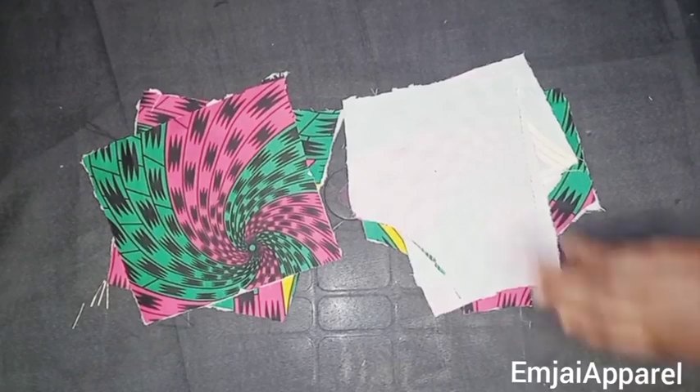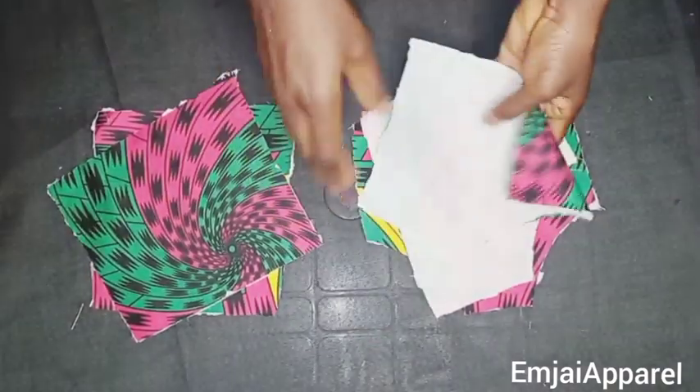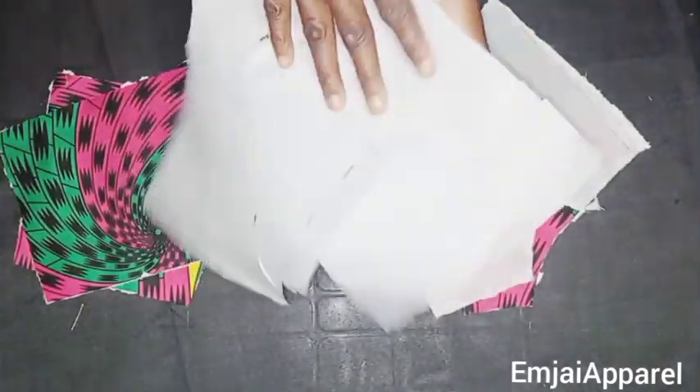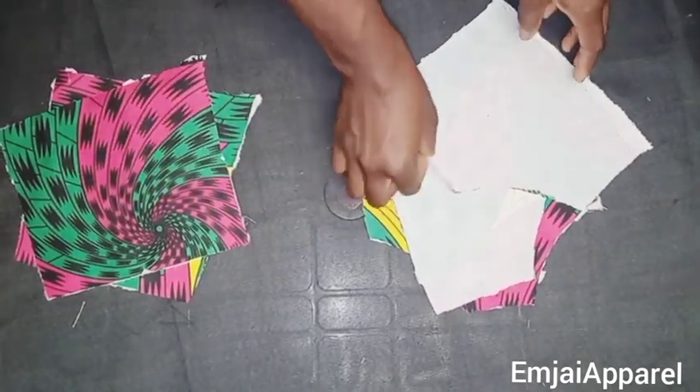I went ahead to attach interfacing to my fabric — here is the front and the back — and I did the same for the lining. Next I'll start sewing.